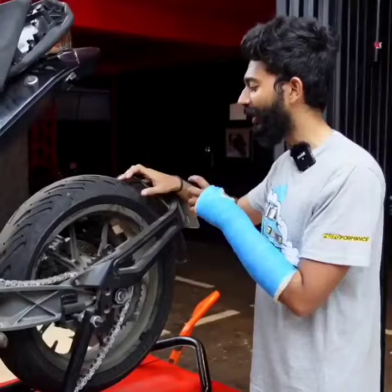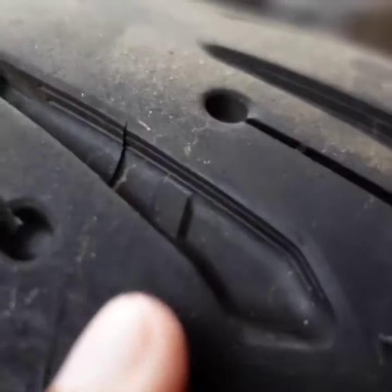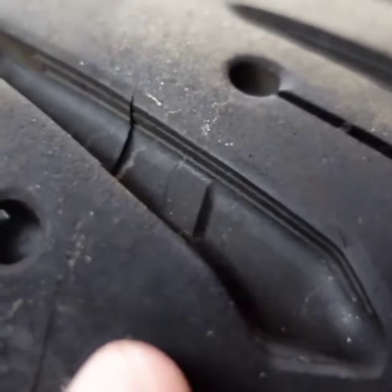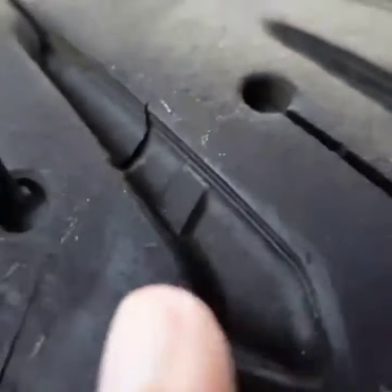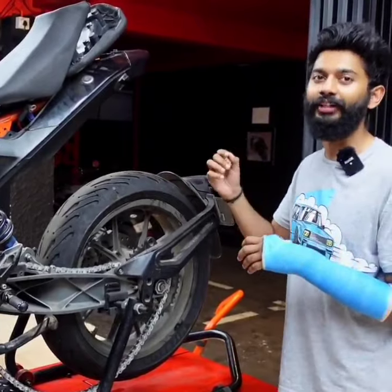We need to block the groove and we need to block the TWI, and the outer groove as well — because the tire life is completely done. The tread is completely worn out. This is the usable limit for riding. Here I am showing the Treadwear indicator.